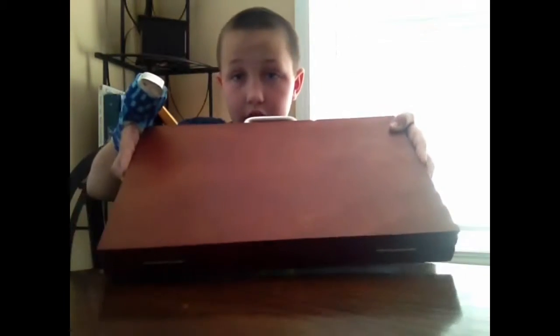Alright guys, hi. I am showing this Creatology Young Artist set today that I got at Michael's because I thought drawing was kind of cool. So, it comes in this nice little neat wooden box.